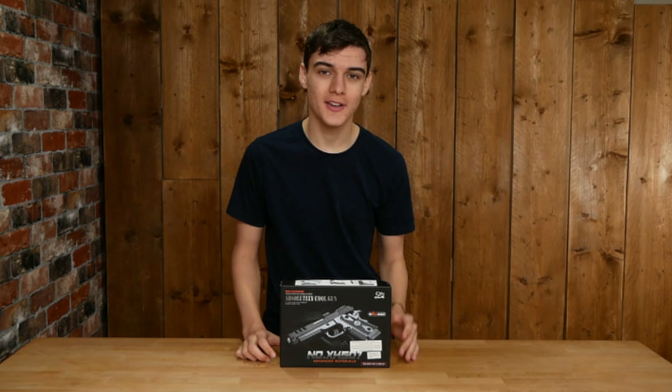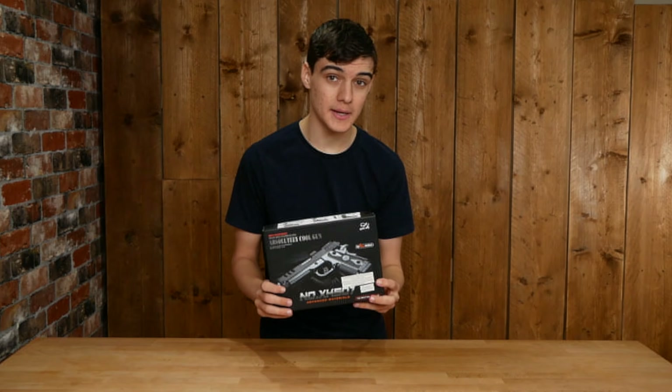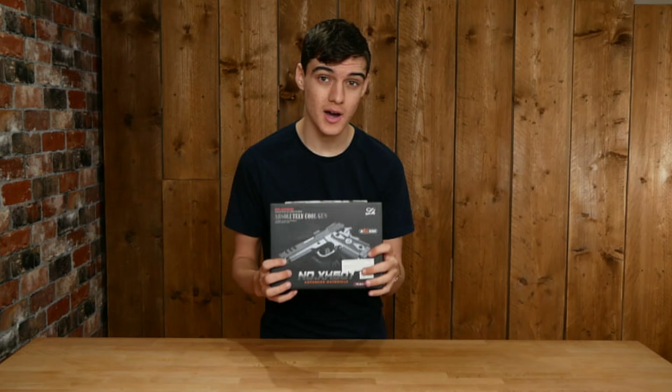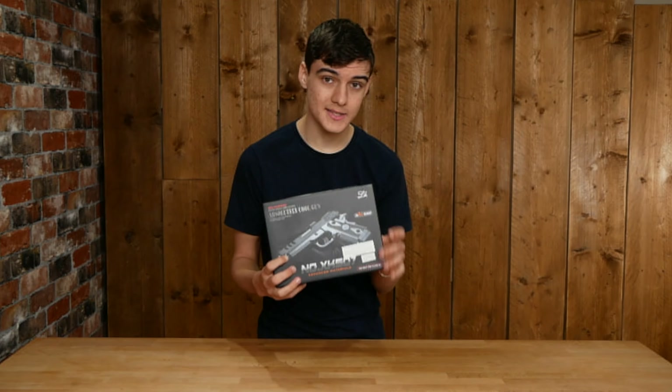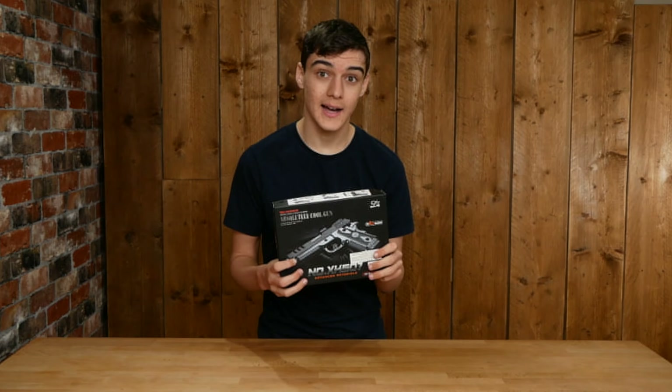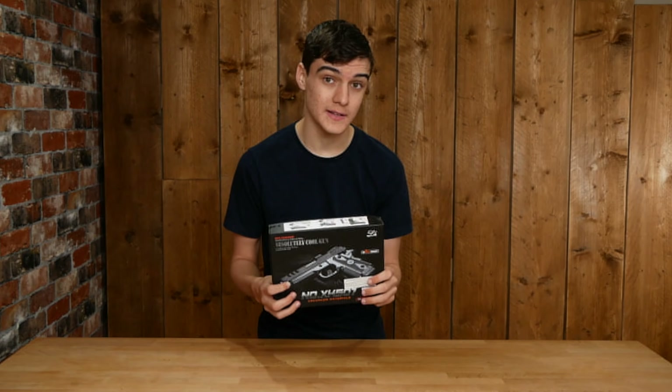Hey guys, welcome back to another video. Today we've got the CCCP Custom 5.1 High Capper Spring Pistol from cheapbbguns.co.uk. This gun is £12.99 and is listed to shoot at 150 FPS.